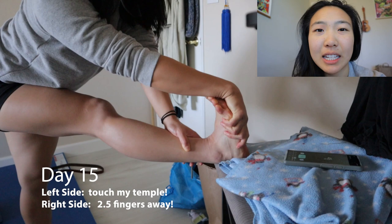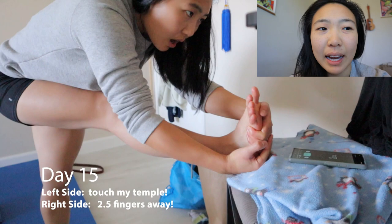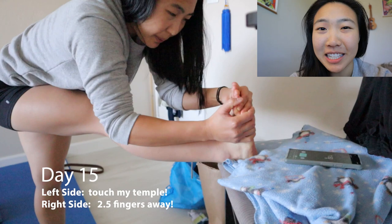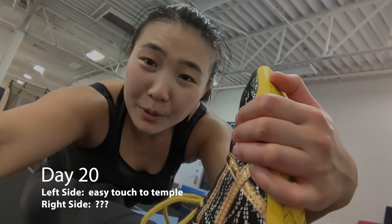Even when I do exercises like squats or Mabu, my right hip kind of twists a little bit. So I had anticipated that side being a little bit harder, and it is harder to control. Still hopeful that I can get it by the end of the month, though progress is not as fast as I would like. Fingers crossed, we'll just keep stretching.